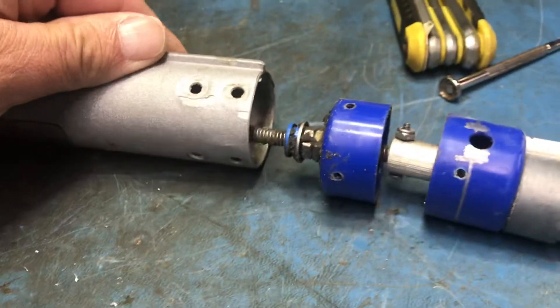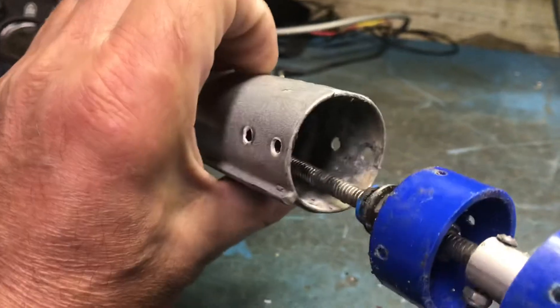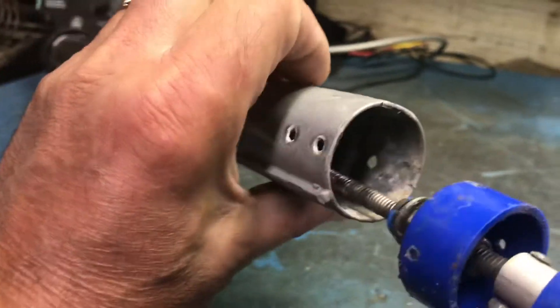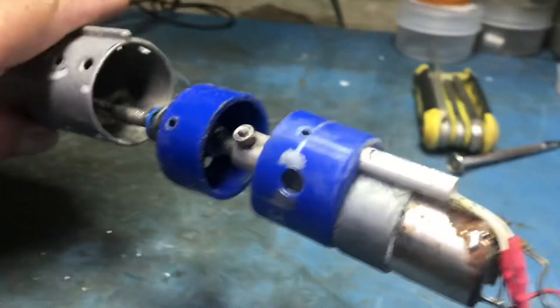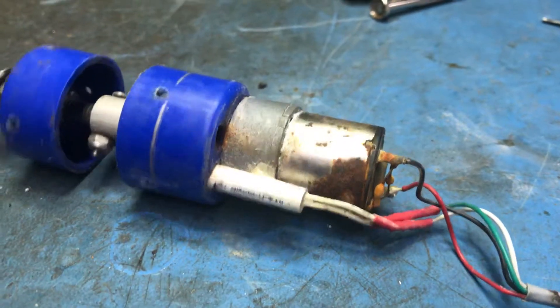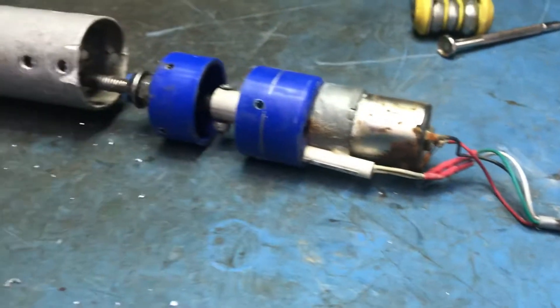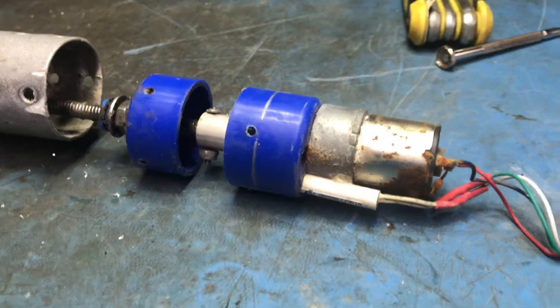As you can see, if we can get a good look in here, very corroded. Very rusty. What I'm going to try to do is take all this apart and then go and rebuild it.